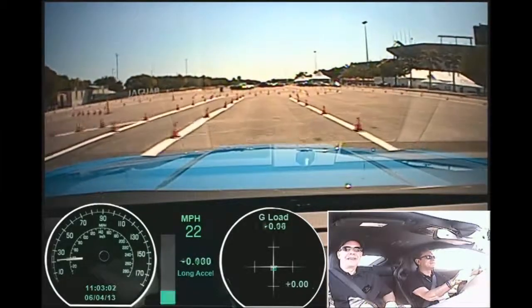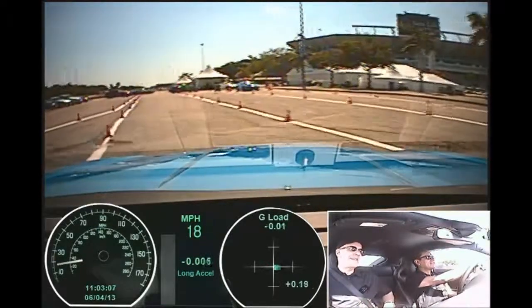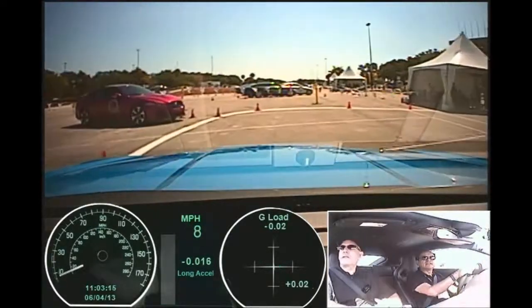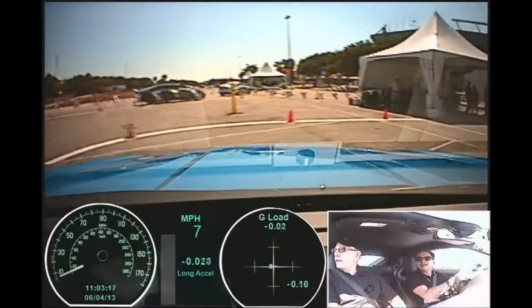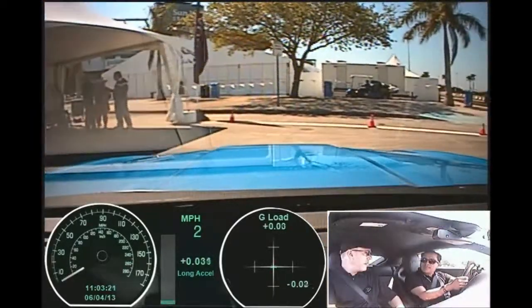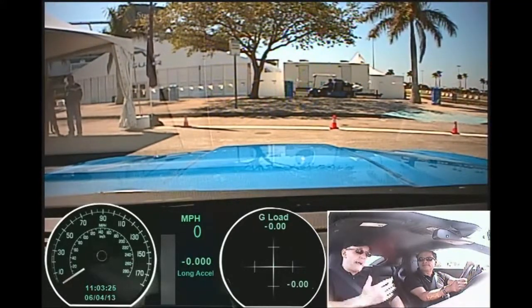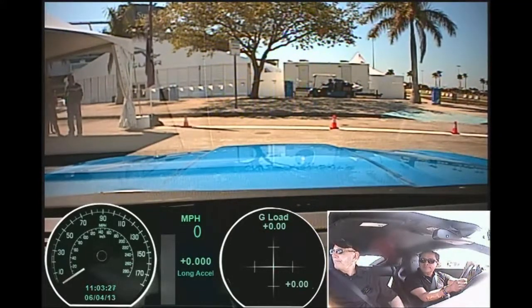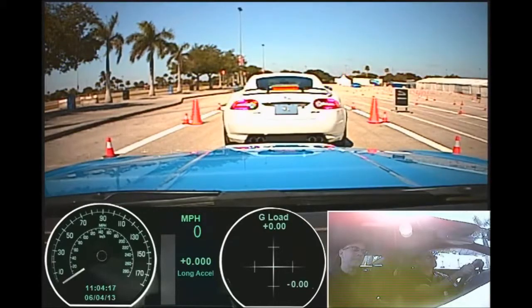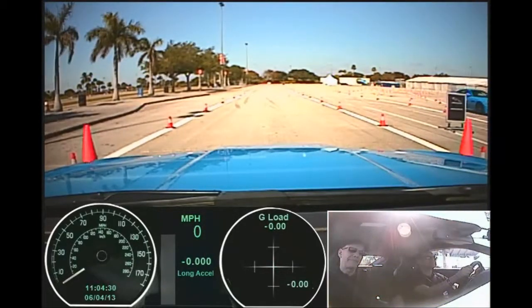It's a nice car, it sounds great — it sounds fantastic. They did a nice job and it sounds like a V8, no question about it. This is a V8 of course, but it's supercharged, and that means you have 502 pounds of torque. 90% of that is available at 2000 rpm, and that's what you're feeling. So what's the official zero to sixty? 4.2 — alright, give it a try.